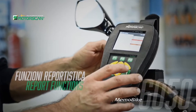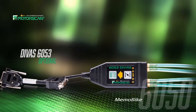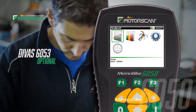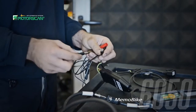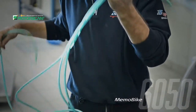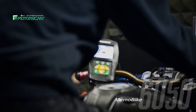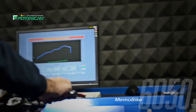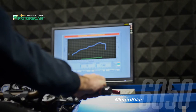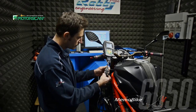The MemoBike 6050 makes it easy to save and store completed diagnostics to review again and to print. The DBS accessory greatly expands the capability of the MemoBike 6050, making it the most powerful tool on the market. The user interface is intuitive and allows you to carry out complex operations, including synchronization of the throttle valves and dynamic analysis of the manifold intake pressures.